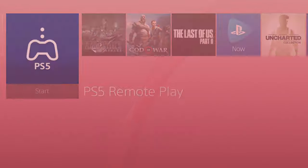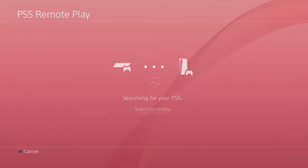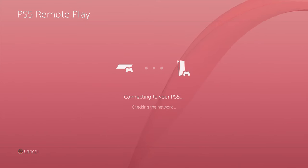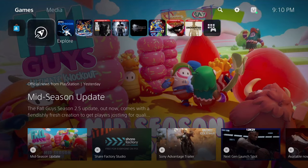When you hop in, you just start up PS5 Remote Play and you can connect and search for your device. It will search and eventually find it and instantly connect. And it's just as simple as that — you're instantly connected to your PS5 through your PS4 through a simple internet connection.